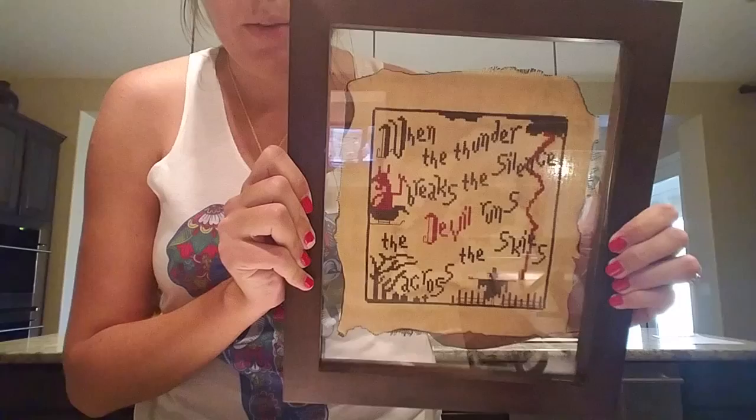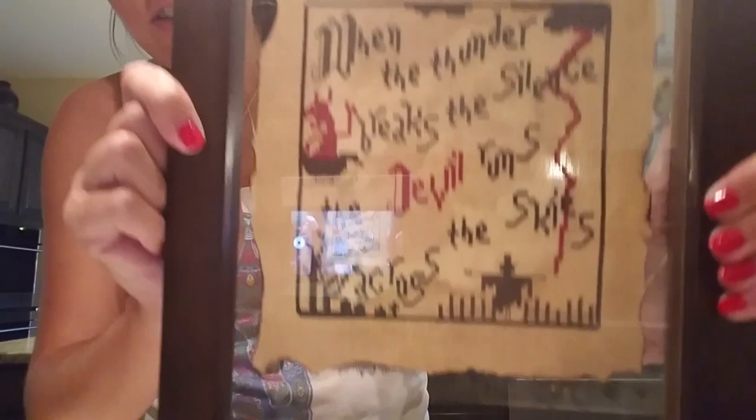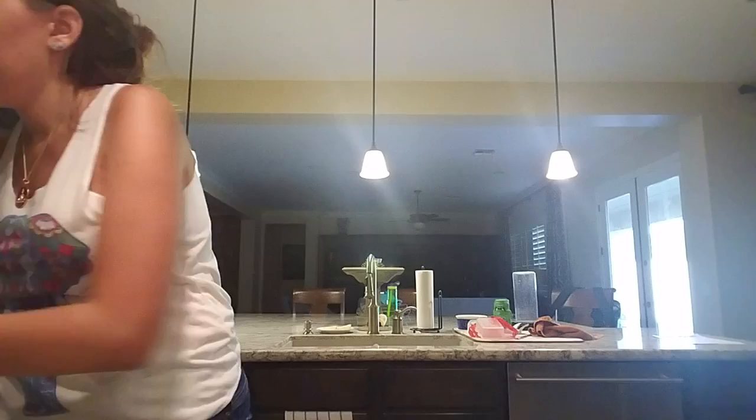I've gotten a ton of requests for my tutorial on how I burned the edges of my Devil Runs piece. You guys thought I was absolutely crazy for setting fire to it, but then you got all crazy about it and couldn't get enough of it. So I am here to show you how I achieved this.